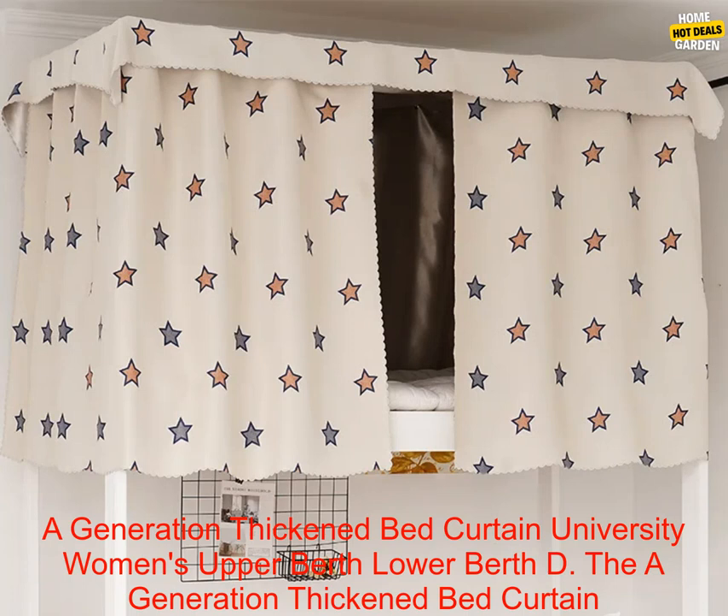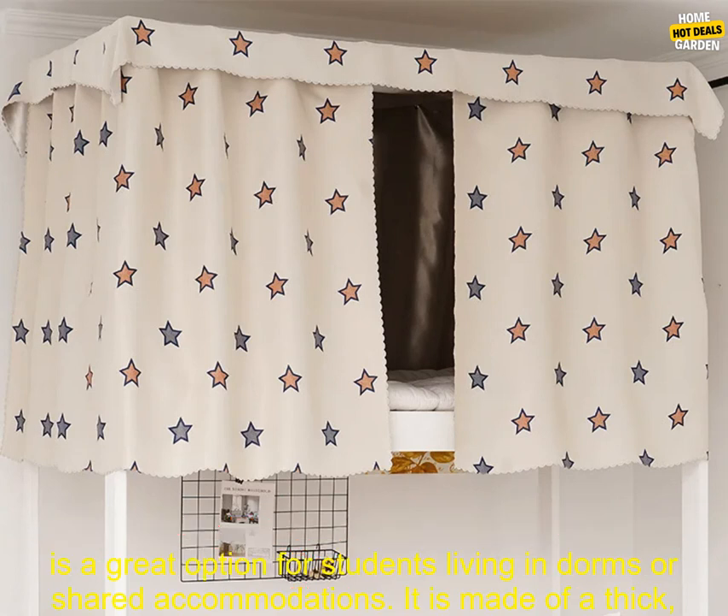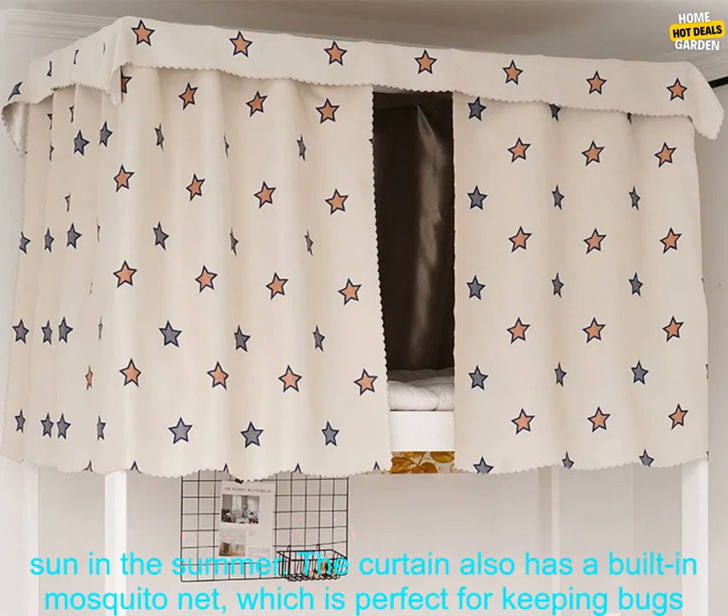The A Generation Thickened Bed Curtain is a great option for students living in dorms or shared accommodations. It is made of a thick, durable material that will keep you warm and comfortable in the winter and cool and protected from the sun in the summer.